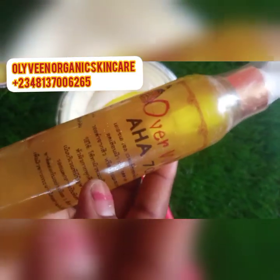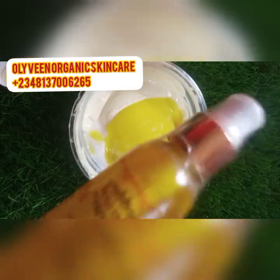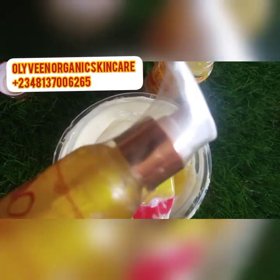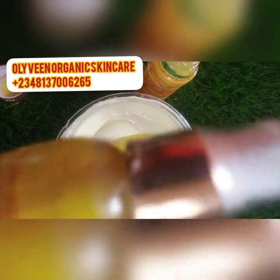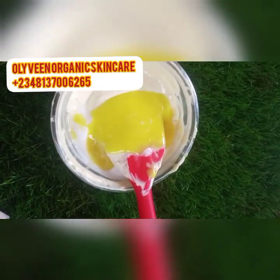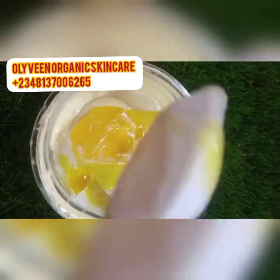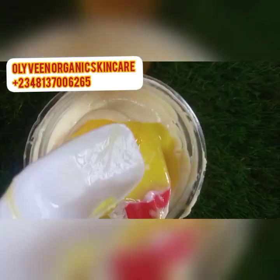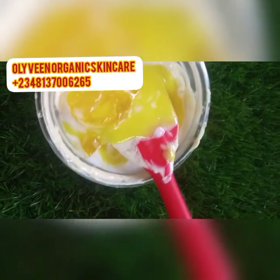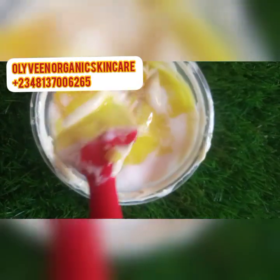Next I'll be adding the Over White serum — I've made a review on this in my channel. It's very very good to tackle dark spots. We're making a dark spot corrector face cream, so it's going to help clear dark spots very well and also brighten and lighten up the skin very fast. I've added 15 ml of Over White to this mixture as well. Now I need to mix this before adding more ingredients.